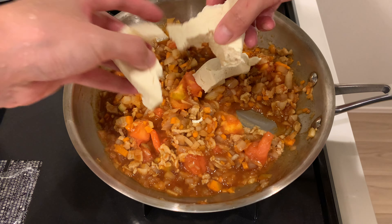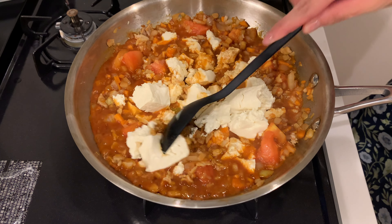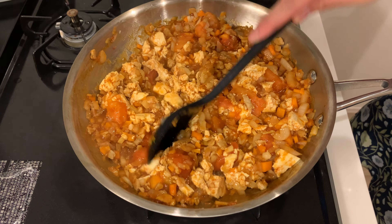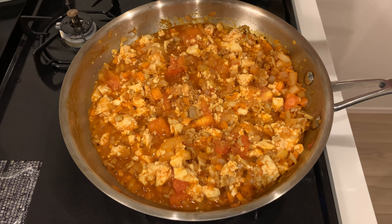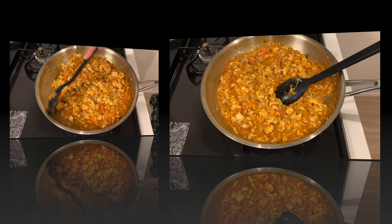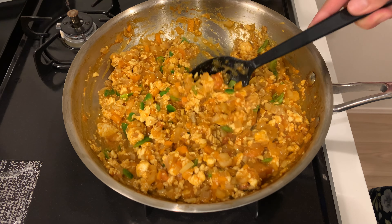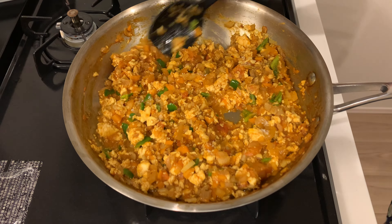Add the pressed tofu — remember to squeeze out as much water as possible. Crumble the tofu with a spatula. Traditionally this dish is made with a lot of ground meat, but using tofu makes it a healthier and lighter option. I forgot to add consomme, so use your favourite stock powder or bouillon. Cook for about 1-2 minutes. Taste and adjust the seasoning with salt if needed. The flavor will vary depending on the type of tofu you use, so taste as you go.